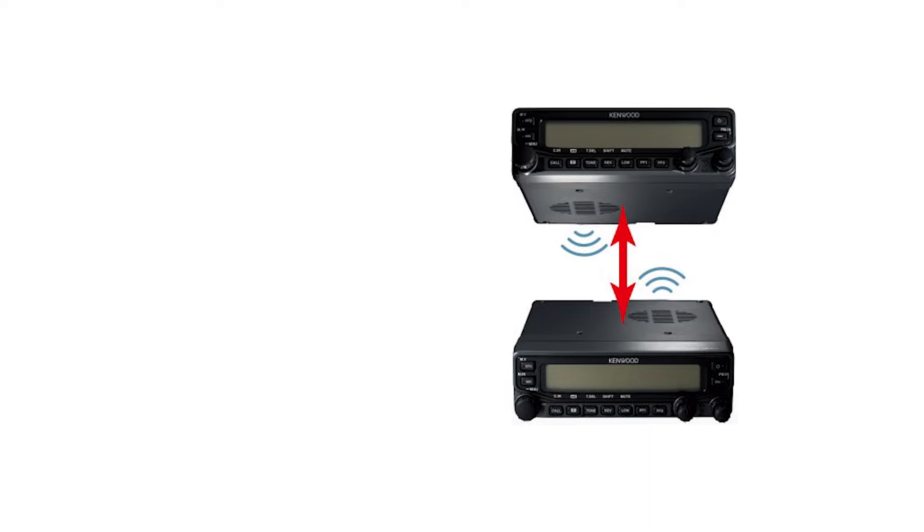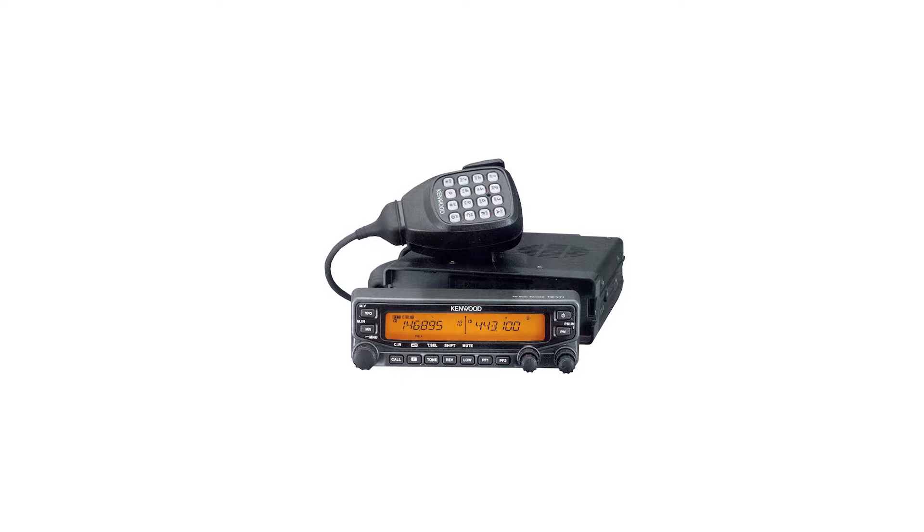Thanks to its age and popularity, there are countless tutorials and instructions available for this Kenwood radio. While the setup isn't exactly easy, beginners can rely on these tutorials and walkthroughs for information.